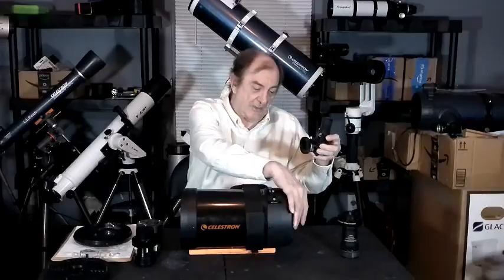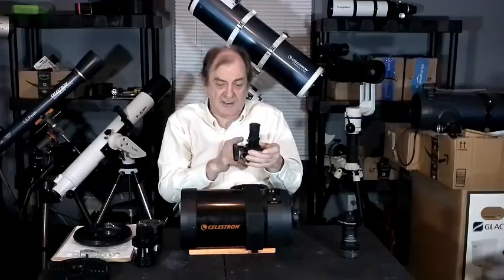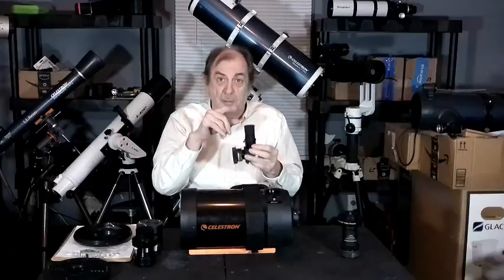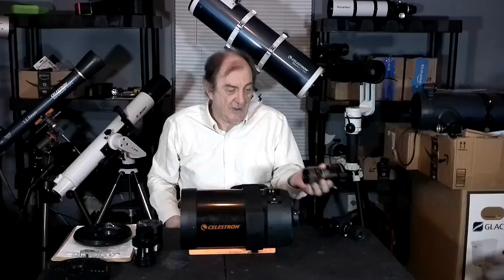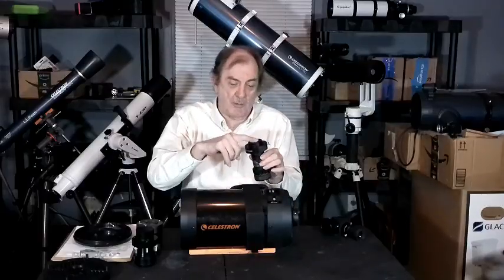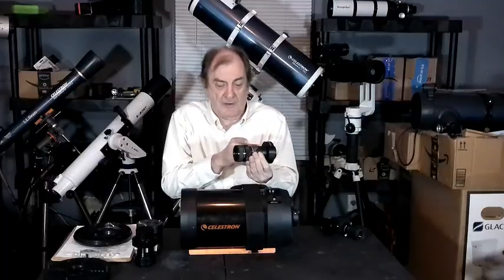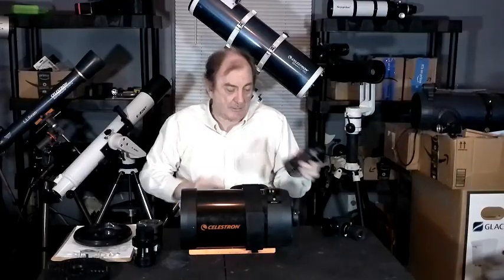If you want to use this for looking at things optically, you take the back piece off and screw on an adapter which goes into a diagonal and up into your eyepiece. If you want to use it for taking photographs, you put this on instead. Right now I've got a reducer on it — you screw that in, put the camera on back here with just a filter wheel. You have to have the correct distance between the reducer and the camera if you're going to take pictures.